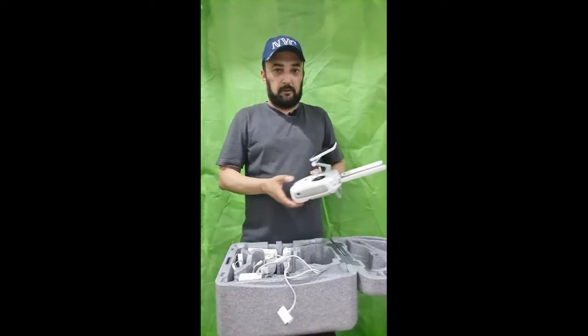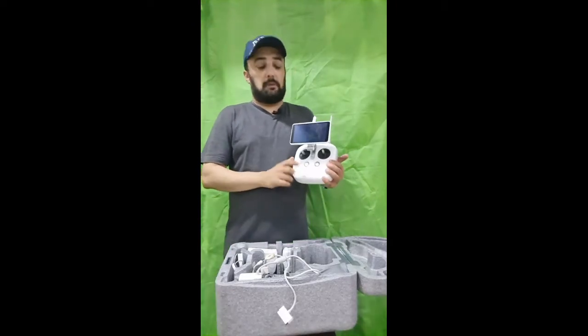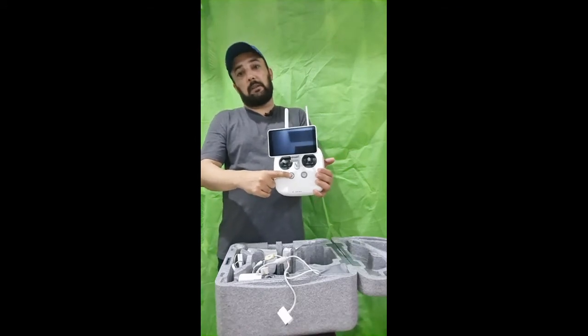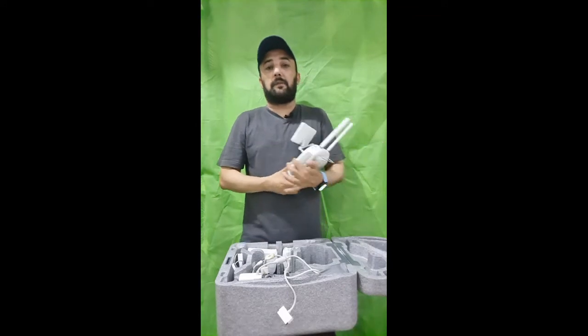So let's power it on. You can press this power button one time, and then press it for 5 to 6 seconds, and then it is powered on.